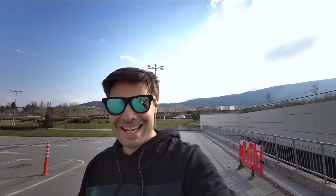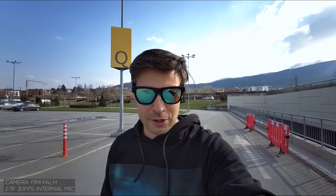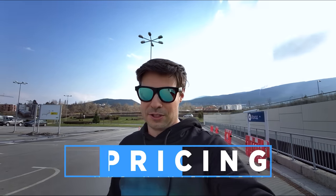Welcome everybody to the Tech4All channel. My name is Michael and I'm so happy to see you. Today I'm filming with the Fimi Palm, just to give you an insight whether it is good for vlogging or not. Right now I'm about 20 centimeters away from the camera in the so-called selfie mode, which has a rectangle around my face so it knows it's tracking me and will be optimal in terms of quality.